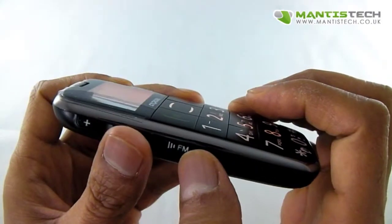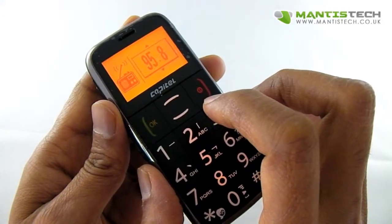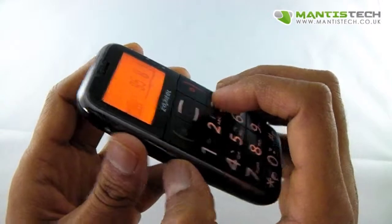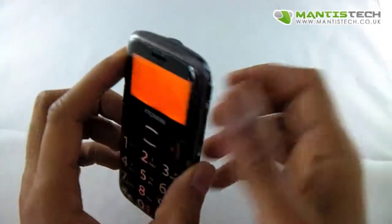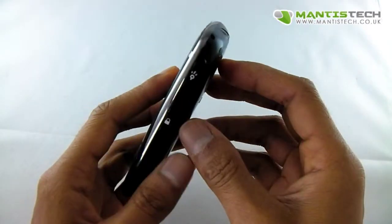And on here we've got a volume rocker, and here we've got an FM radio. So if I turn that on — really great if you're out fishing and things like that, or just want to listen to the radio. That's really great to have, so you've got your own personal little radio there as well.